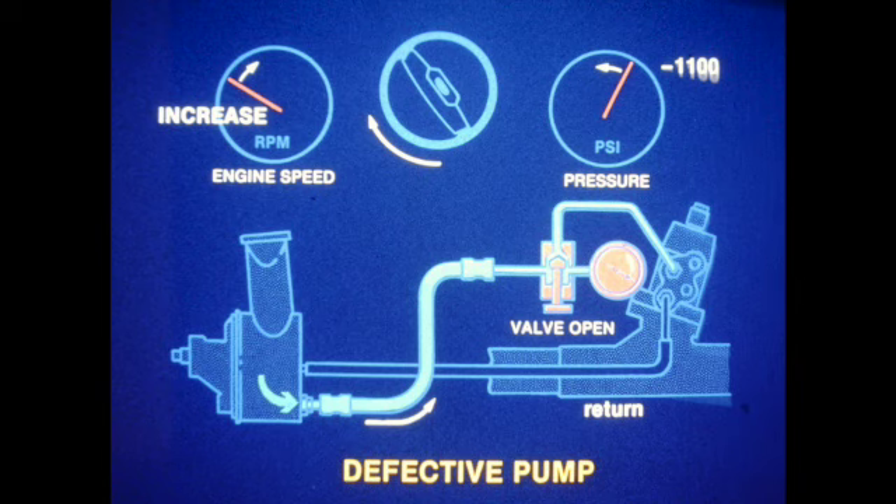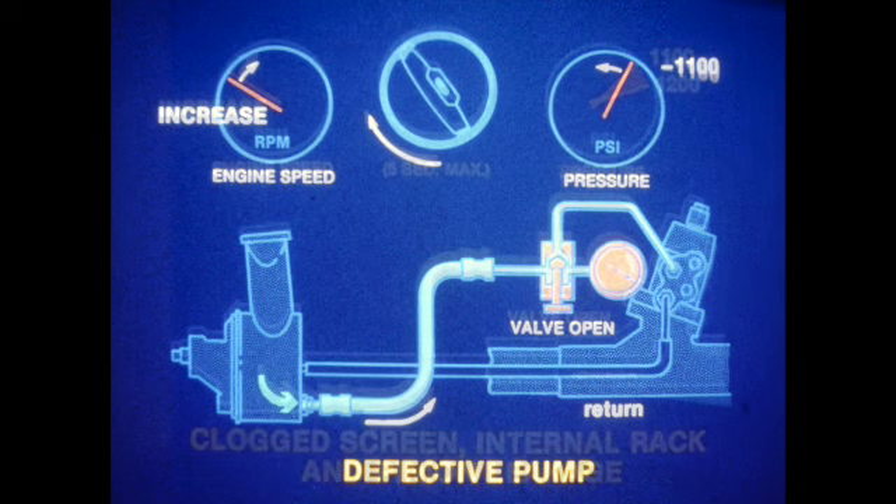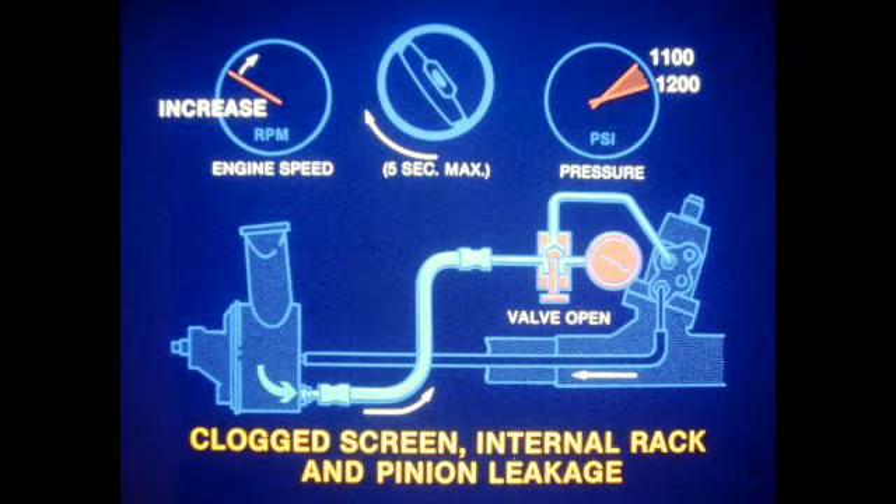If the maximum recorded pressure reads below 1100 PSI, increase the engine speed while repeating the test. A continued low reading indicates a defective pump which should be replaced. A normal reading at increased engine speed only indicates one of two possible faults: a clogged relief valve screen or internal leakage in the rack and pinion unit.